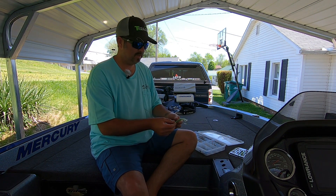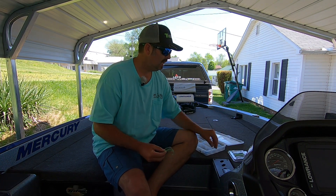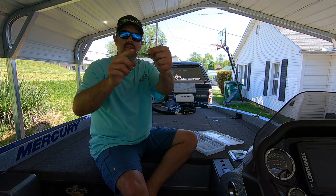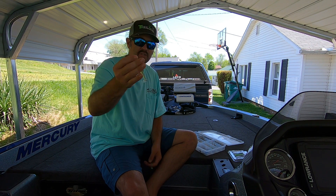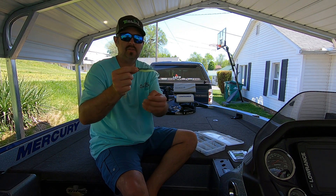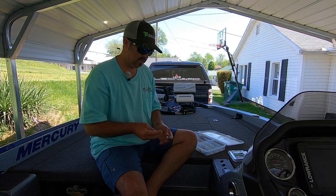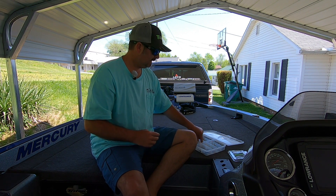The next bait every beginner needs is swimbaits. These are Keitech - this is a 2.8 in chartreuse and electric blue. This one is rigged on an underspin, which is a swim bait head with a blade on the bottom so as it goes through the water the blade spins, giving it more action and visibility in the water column. This other one is a standard swimbait head, quarter or eighth ounce, also Keitech. You can fish these in open water, around docks, brush, rocks - anywhere. It just mimics a bait fish.